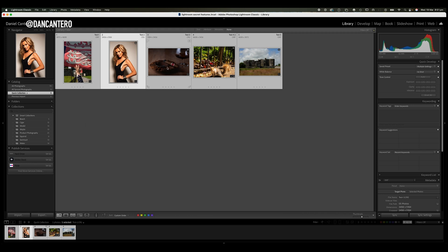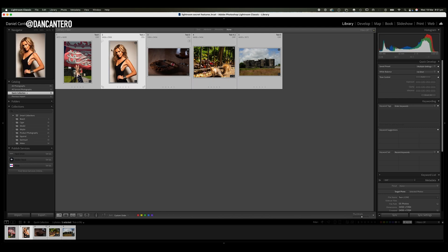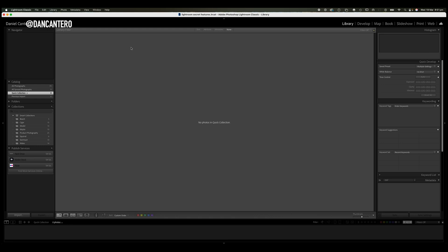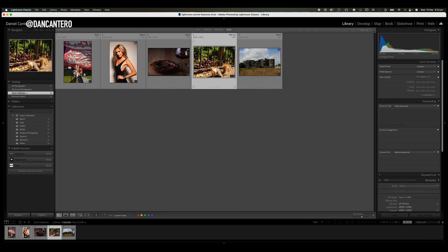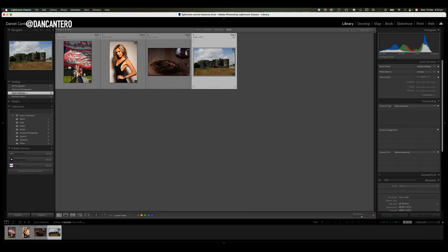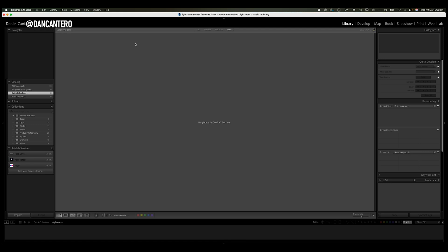To remove photos from the quick collection, all you've got to do is click on the photograph you're interested in removing and click on the little circle and it disappears. Or I can select all and click on any one of the photos and it removes all of them. So that is the first feature that I wanted to show you.